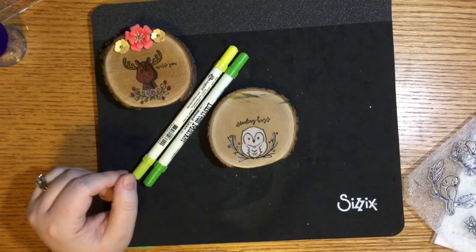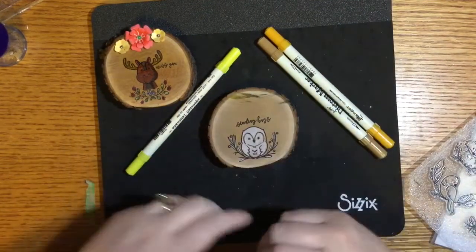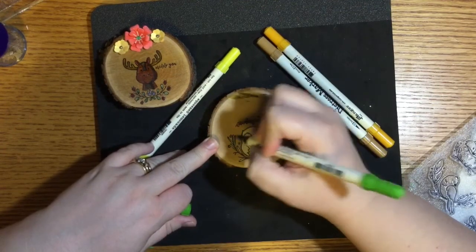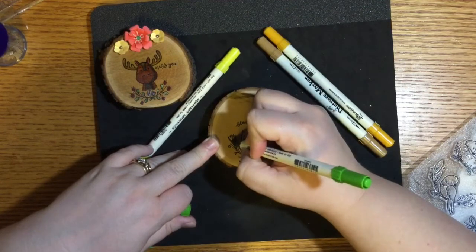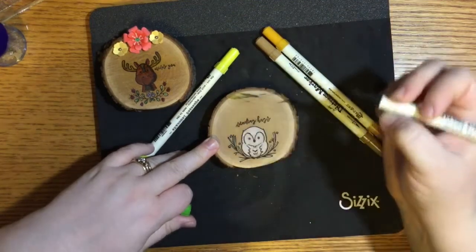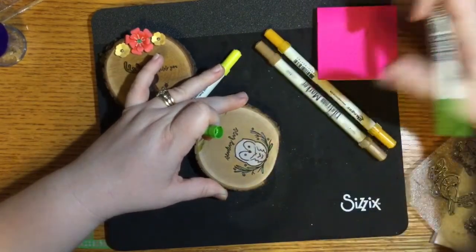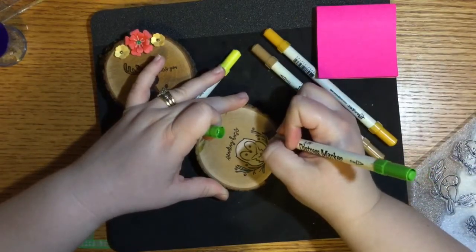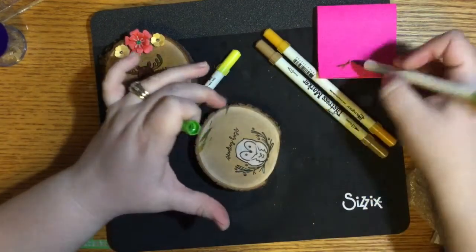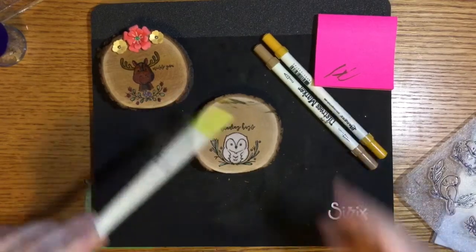I'm going to use the brush side of the distress markers. What you're going to want to do is color using the brush side, and then as soon as you're done coloring in all of the areas for that specific marker, you're going to want to take a piece of scratch paper — I just have sticky notes lying around because I'm a teacher and sticky notes are life — and just do this with your marker to get any colored pencil residue off of it. There are my green leaves, and let's do the little yellow stars.